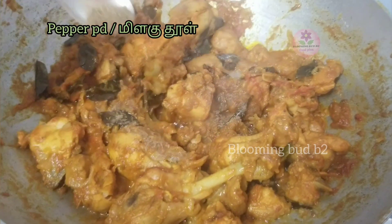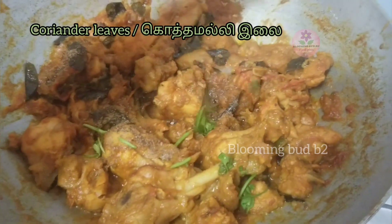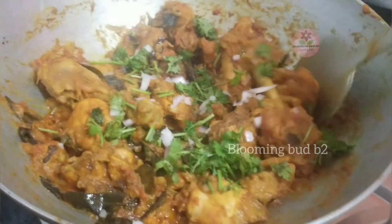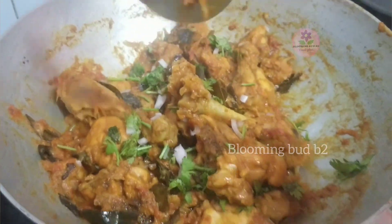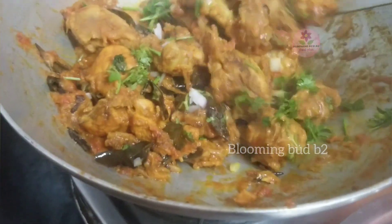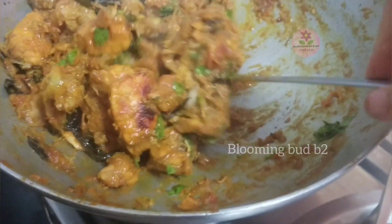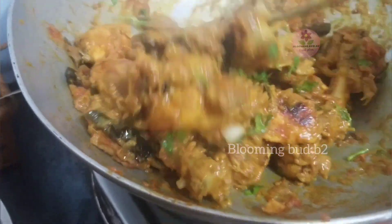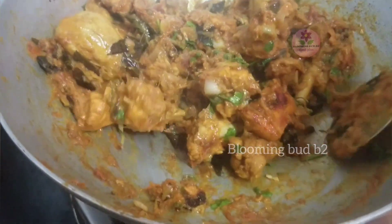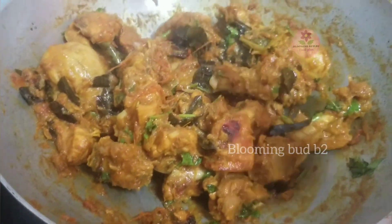Let's add lemon juice — it will be fine. The taste is good. Let's add the masala in the bowl and add the flavor. It's very dry, so let's adjust the texture. This is delicious. The chicken is ready. Mix well — it is good for sourdough, rasam, and chapati.